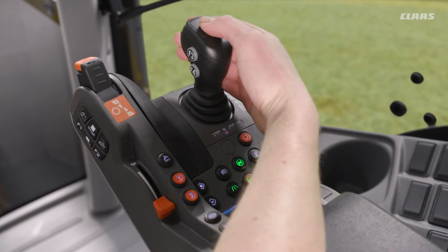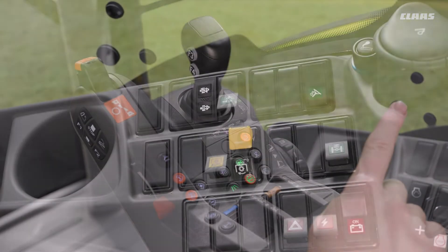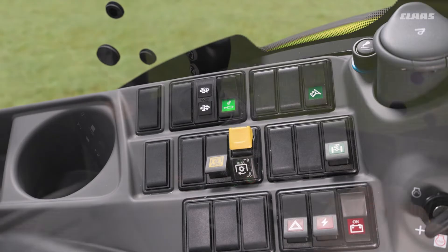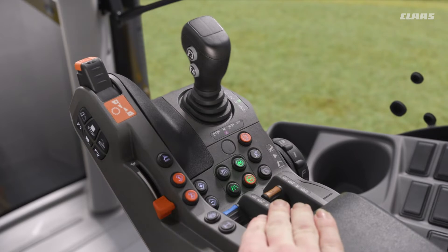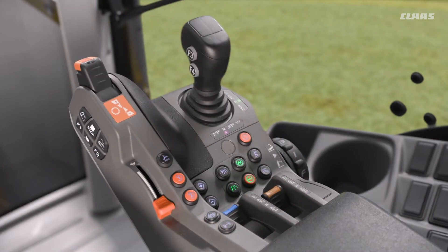To use our ElectroPilot joystick, we need to first unlock our valves with the switch on the right-hand control panel, and secondly use the unlock button on the ElectroPilot joystick itself — so it's a two-stage functionality. No matter what hydraulic function we are using, whether it's the sliders or the ElectroPilot joystick, we always have to unlock those valves on the right-hand control panel.